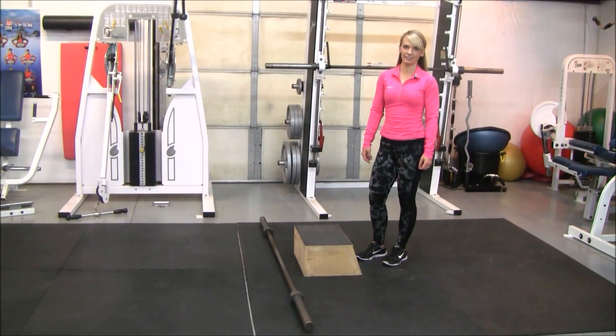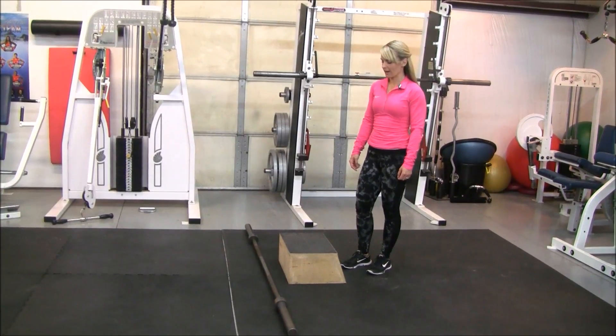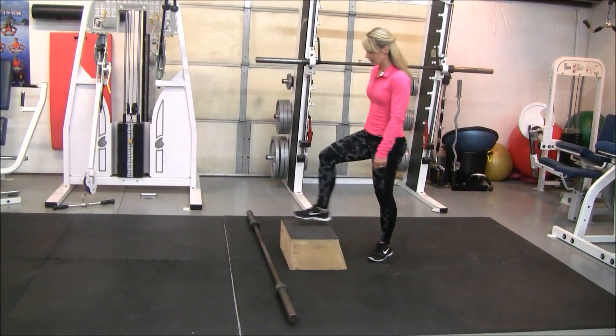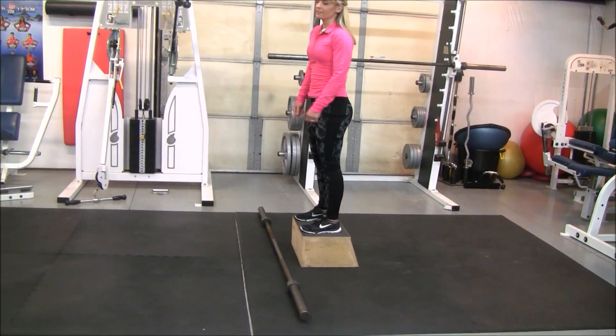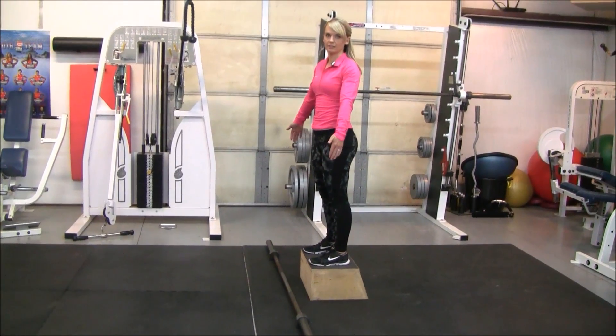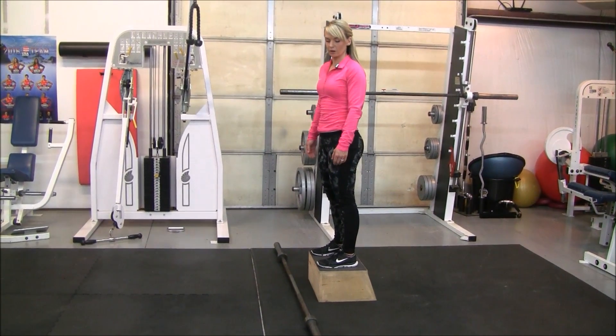We have deficit deadlifts. For this you're going to have a step or a box that you can stand on. This exercise allows you to go a little deeper, especially when you have large plates on your barbell.